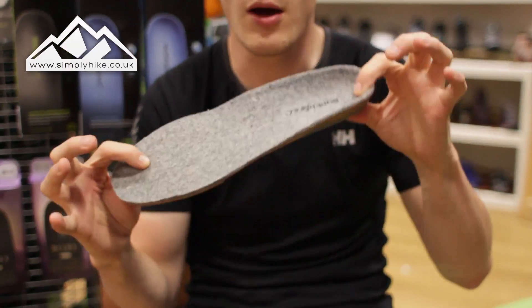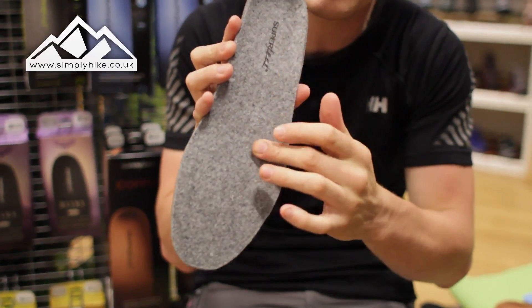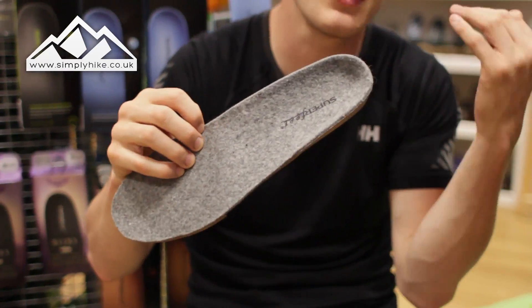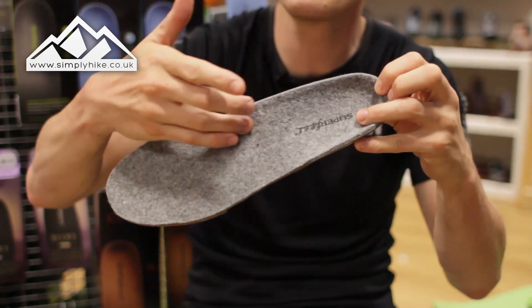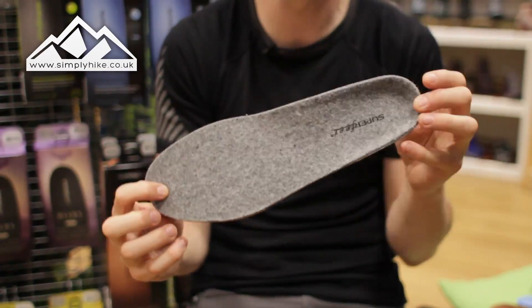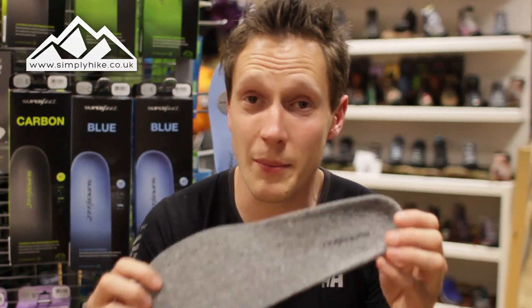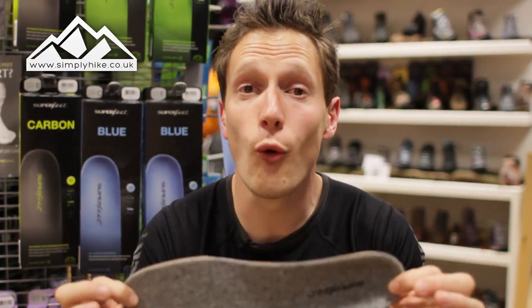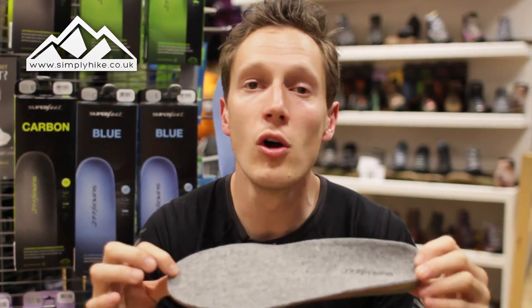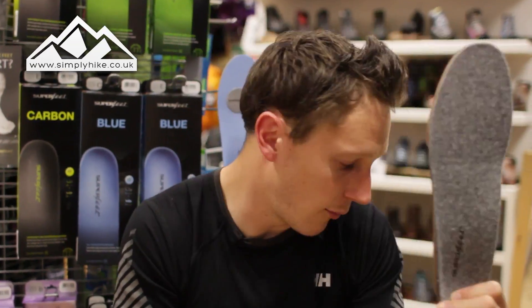These are the Merino. This model is based on the green profile, so if you've got wider or flatter feet it's going to give you all the support you need, but they've just lined the top with merino wool. In winter they're going to keep your feet nice and warm, and in summer they're going to keep you nice and cool. Basically this is a four-season insole, so if you do a lot of hiking in winter and summer and don't want to keep interchanging insoles, this is definitely the one to look out for.